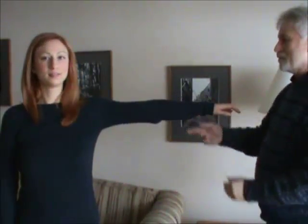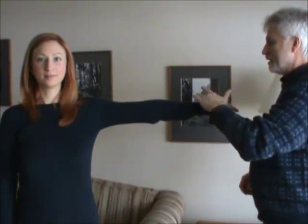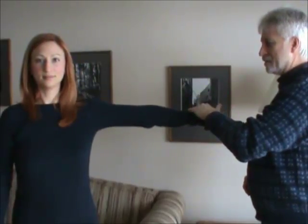So here we have my lovely daughter. If you could put your arm out, we're just going to do a basic test. Push some weight down — resist. It's strong.